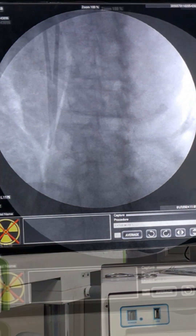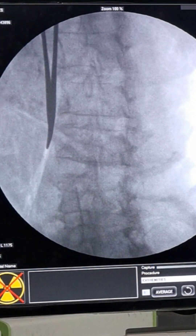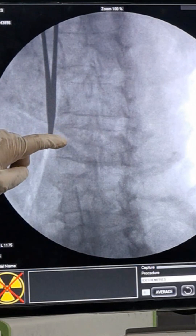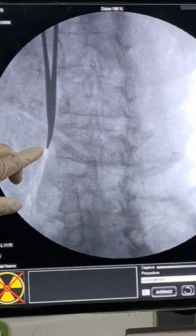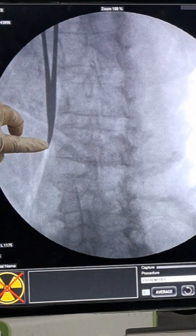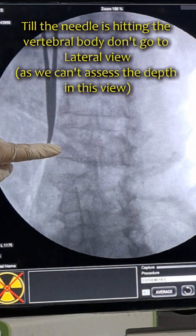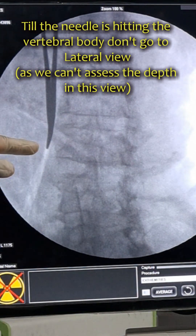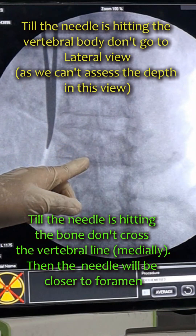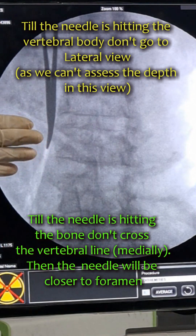I have taken the entry point approximately one centimeter lateral to the lower one-third of the vertebral body. Now I will advance the needle medially to hit the outer border of the vertebral body. Until I am hitting this outer border, I will not go to lateral view. I must ensure the needle does not cross the vertebral body line before actually touching the bone.